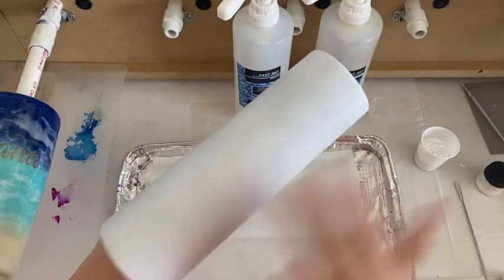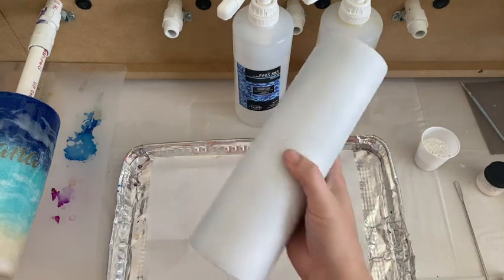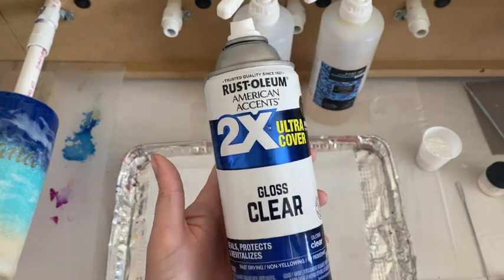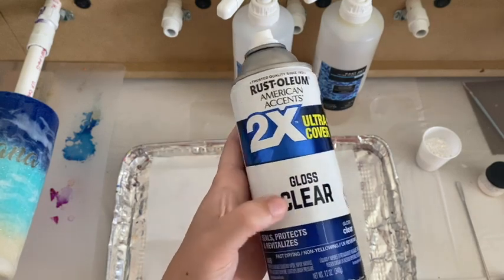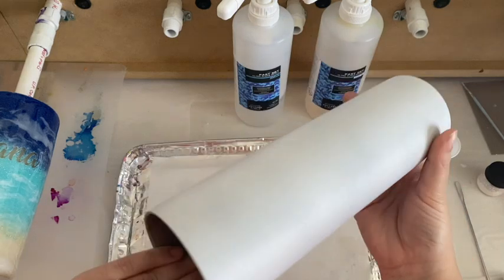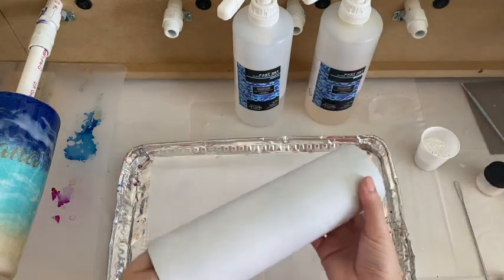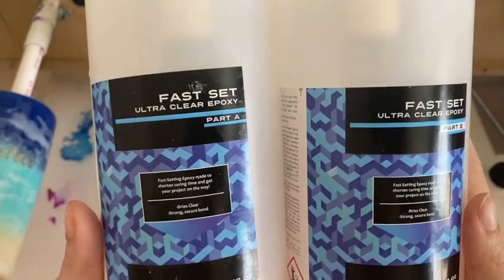All I've done so far is cleaned it and spray painted it white — I used a flat white. I typically use the Rust-Oleum 2X paints; they work really well. I do use gloss. Some people will tell you to use matte because epoxy sticks to matte better, but I've been using Rust-Oleum 2X gloss in all colors for the last three years and I've never had an issue. Some people like to put footballs and PVC pipes in here so they can transfer it to a drying rack easily afterwards — it's just your preference.